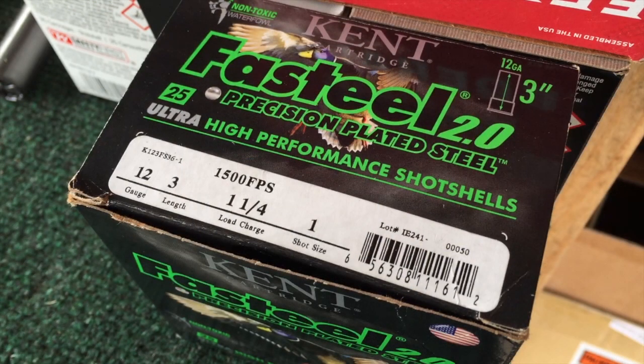So there you have it. You will have to run high power shells through this gun to break it in — probably anywhere from 75 to 100 rounds. After that you should be able to cycle anything.